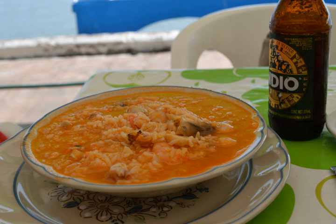Arroz a la tumbada is a traditional Mexican dish prepared with white rice and seafood. In this specialty, a sofrito is made with chopped tomato, onion, garlic, and red pepper. Rice and fish broth or water is added, then seafood which may include shrimp, clams, crab, calamari, and whitefish.